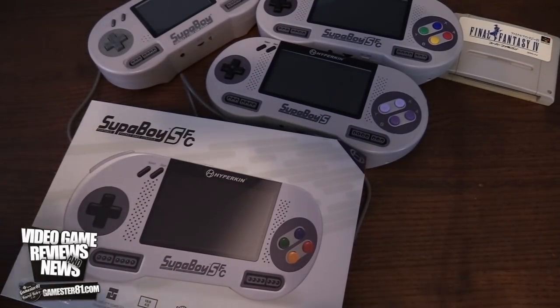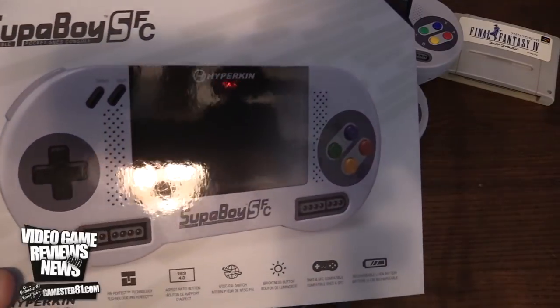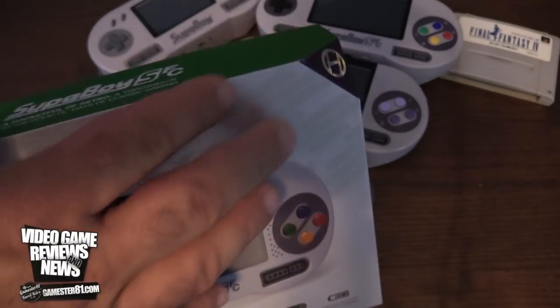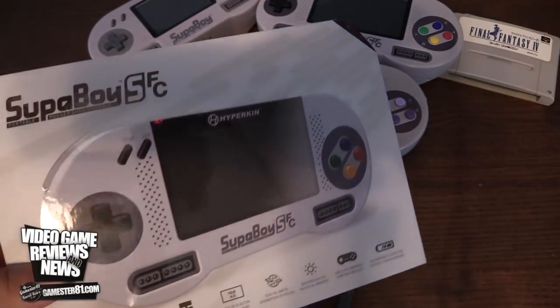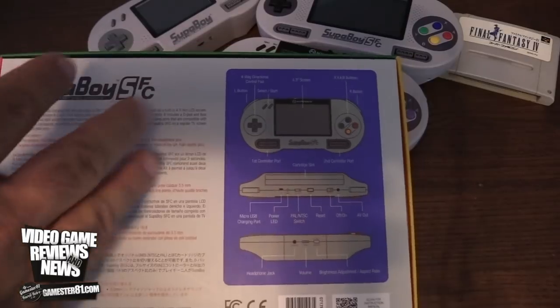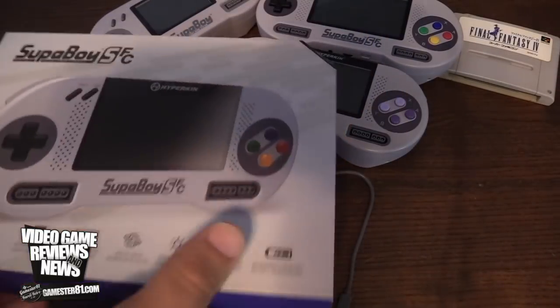Let's take a closer look at the box first. Same style as you'd see with the typical Hyperkin box — they've got this kind of cut corner there. It's pretty standard. On the back, it shows you the different layout, the different button layouts, all that good stuff.